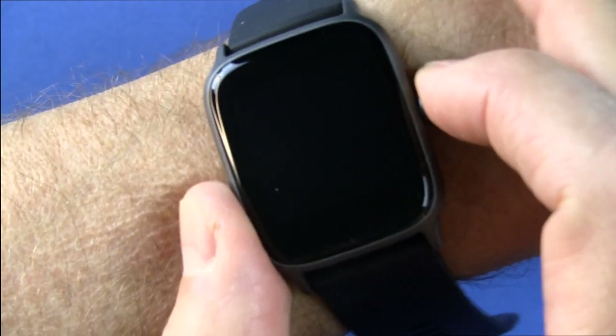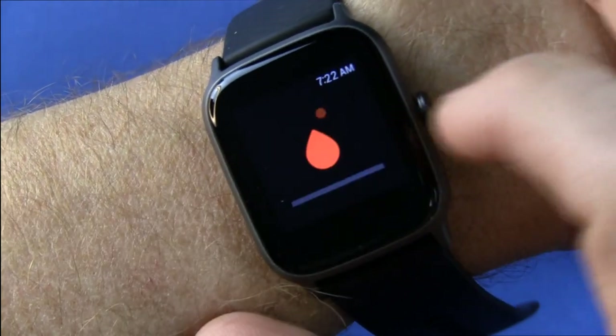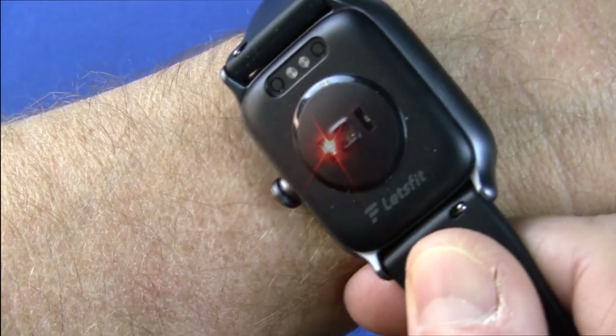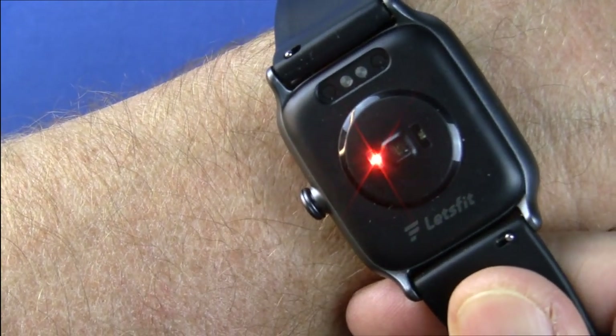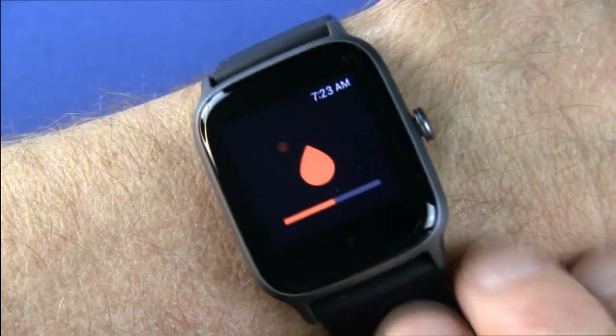Coming back to the watch itself, let's engage the SPO2 measurement — you'll see the red diode come on. For everything else, it uses the green diode. This SPO2 feature is usually only found in higher-end, more feature-packed products, so I really like that it's included here.